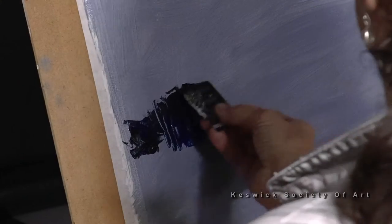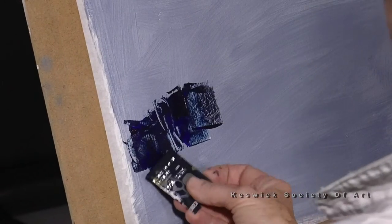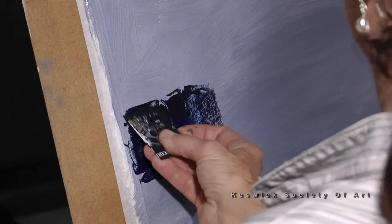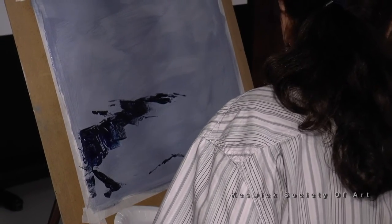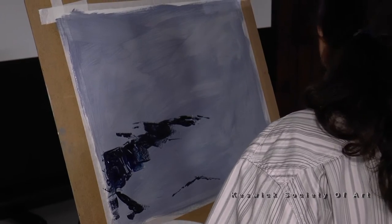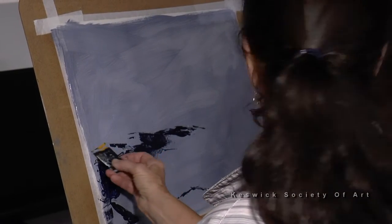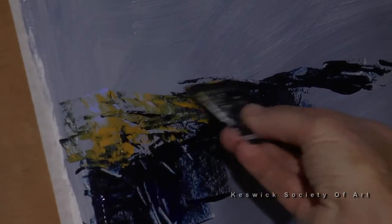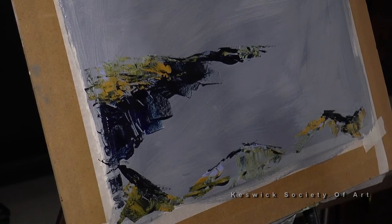I've just got a bit of black and blue to start with. I'm going to start with the darkest areas. Does anyone else work with credit cards? They're the best — something better than palette knives. So it's all about leading you into the picture, that's why I like these rocks — they're kind of doing it for me. I very rarely use a brush these days; you tend to get a bit too fussy. It's always good to have some points of light among the rocks whether it's there or not.